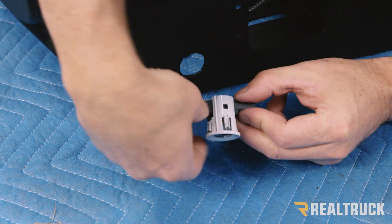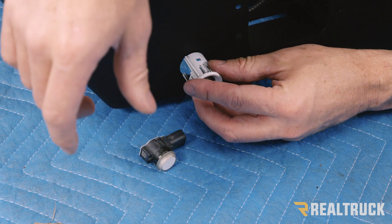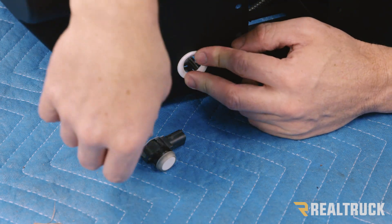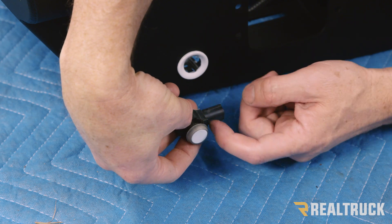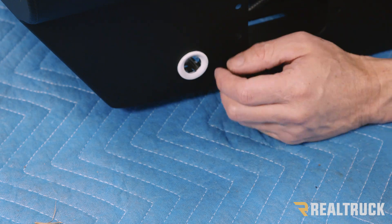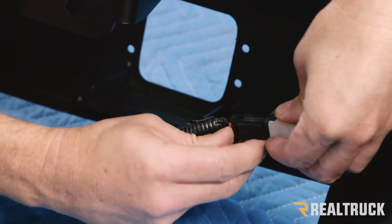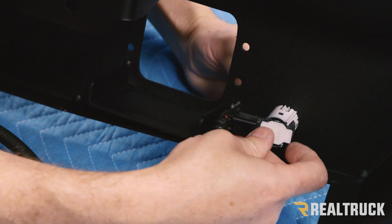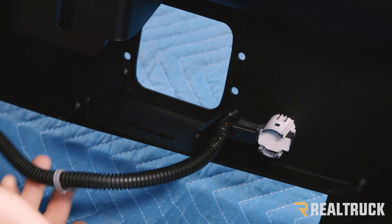Now for the outside sensor — pull the sensor bracket off, and the sensor bracket is going to slide in just like it did on the other side and clip into place. You'll notice this sensor is clocked opposite the last sensor; it kind of faces towards the inside sensor. How this sensor is different is that I'm actually going to attach it to the harness before I install it to the bracket. With the harness installed, I'll slide it in and hear it click in place. Repeat the same process on the opposite side.